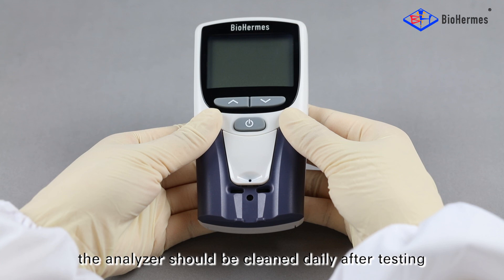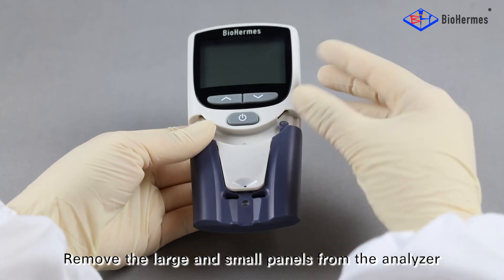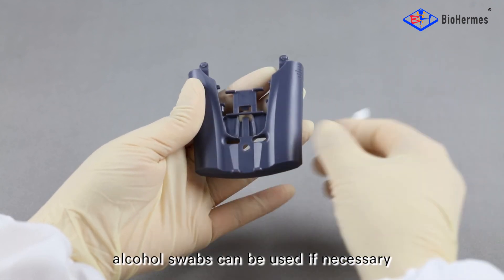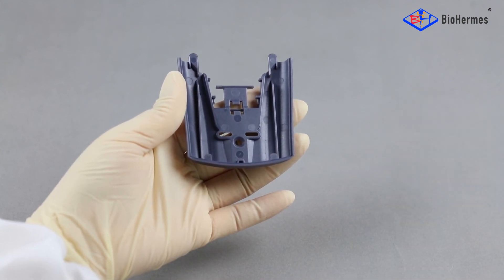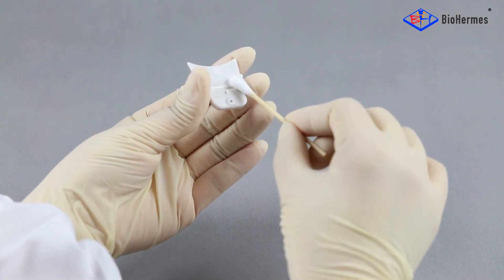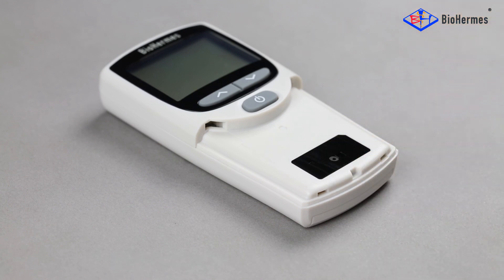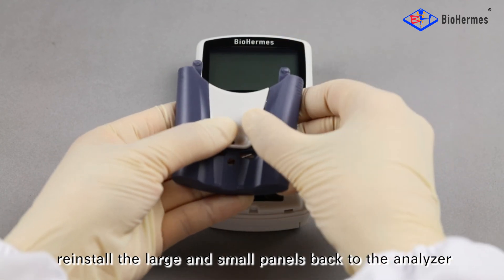The analyzer should be cleaned daily after testing. Remove the large and small panels from the analyzer. If the LED detection light is contaminated, please wipe the area in a single direction. After cleaning, reinstall the large and small panels back to the analyzer.